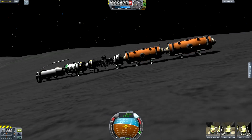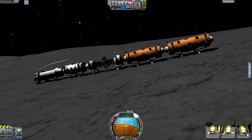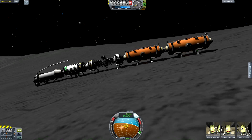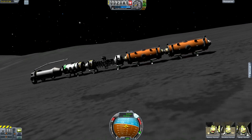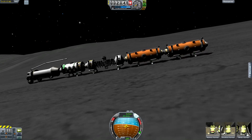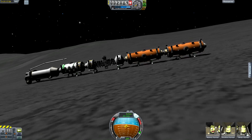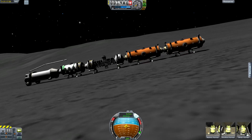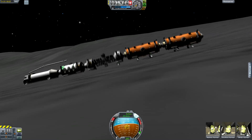Very quickly it picks up some speed — 10 meters per second, then 12, 13, 14, 15, 16, 17 — it's really starting to move. 20, 21, 22. I like the way it's kind of following the contours, but every time it hits a bump, it's starting to leave the surface.